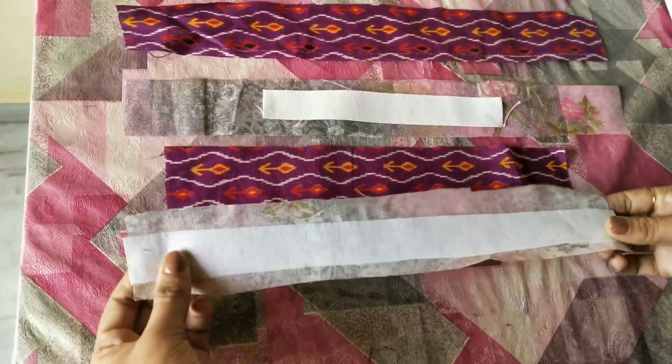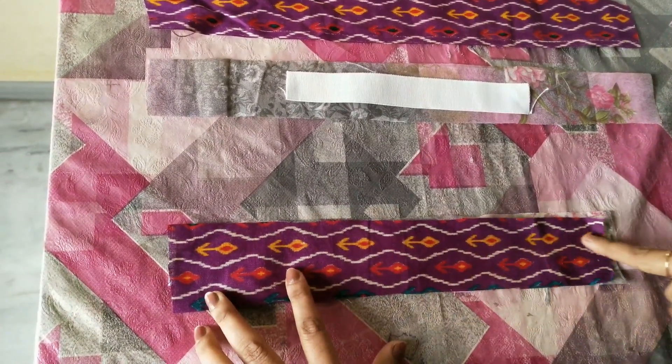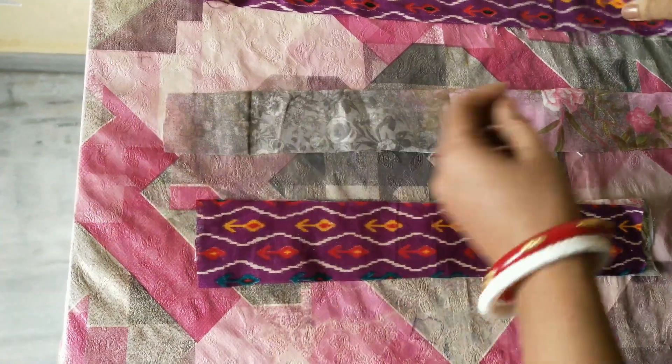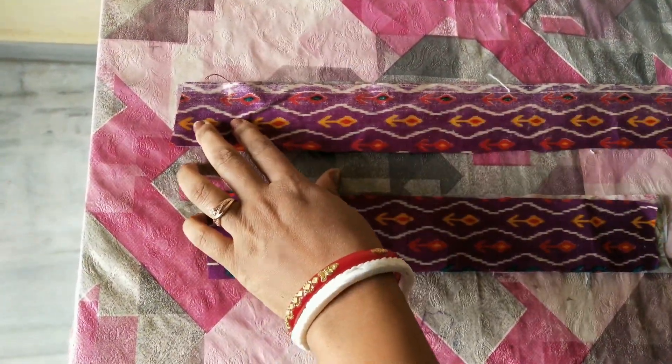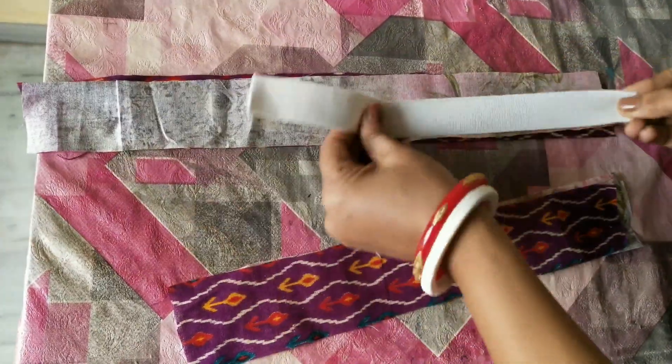First, we have to join the belt part here. We have to join the other side. We will join the elastic part in the same way. First, we will stitch the fabric, then we have to attach the elastic to the side.